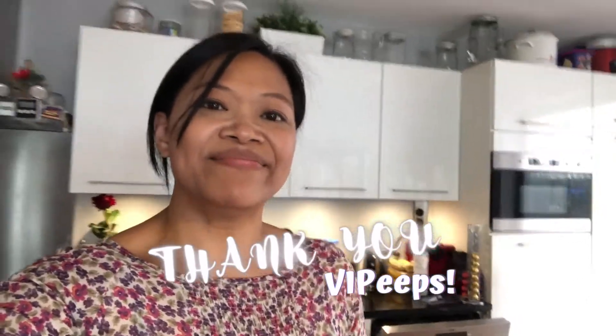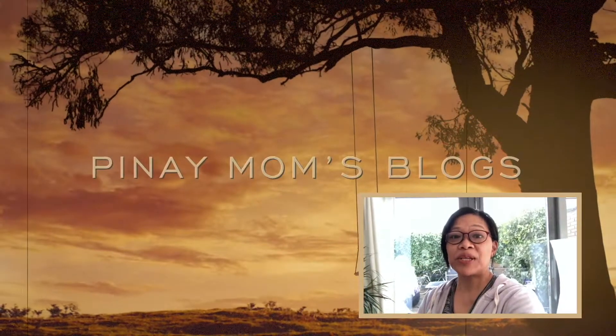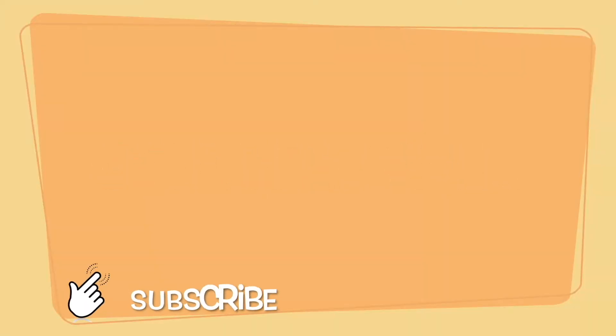Okay guys, that's it for today. I hope you like our little presentation of a little barbecue that we have going on here at home right now. If you happen to like this video, please don't forget to give it a thumbs up. And we'll see you again next time here on Pinay Mom's Blogs. Thanks guys, have a good weekend. Bye!